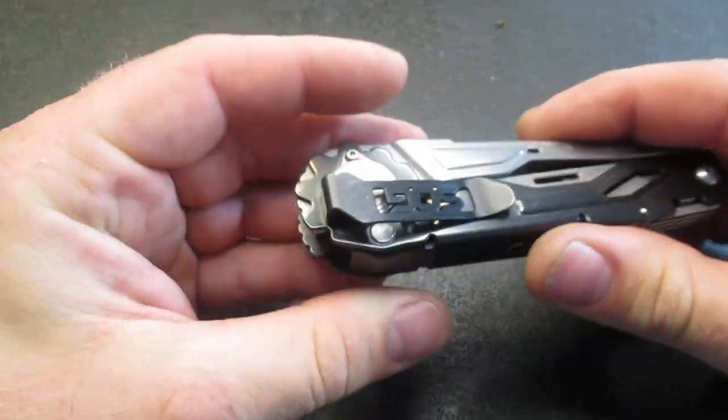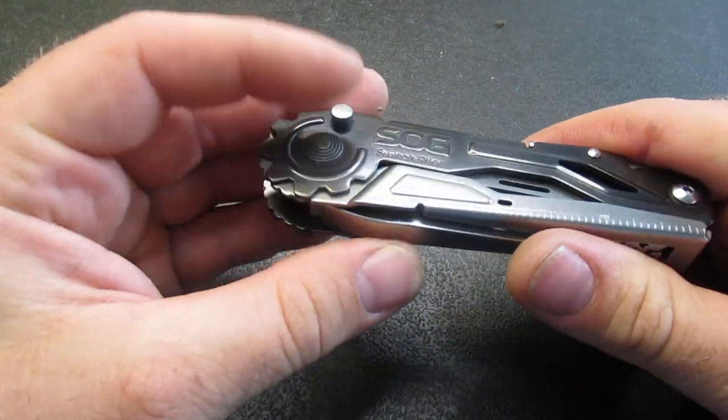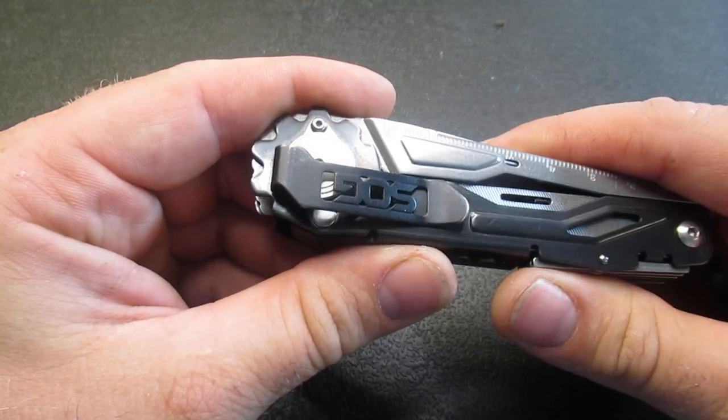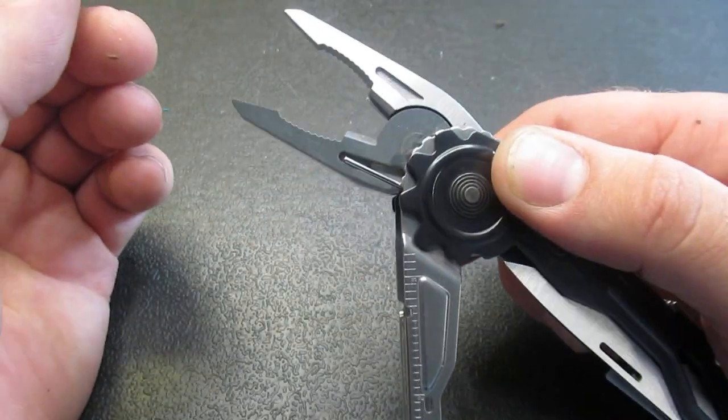So we've gone over a couple of the negatives: it is a lighter-duty tool and you need to know that out of the box. That is something to definitely consider, but it is very light and it's got this pocket clip and this really unique feature as well.